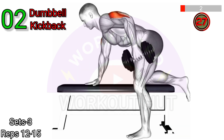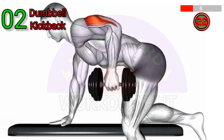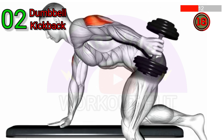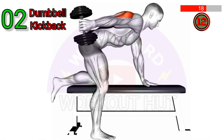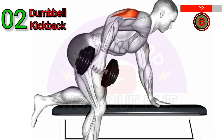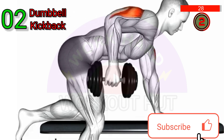Perform Dumbbell Kickbacks on a Bench. Start by placing one knee and hand on the bench, holding a dumbbell in your other hand with your elbow bent at a 90-degree angle. Extend your arm back and up, squeezing your tricep at the top of the movement. Lower the weight back down slowly and repeat for desired reps before switching sides. Keep your elbow close to your side throughout the movement to engage the triceps.